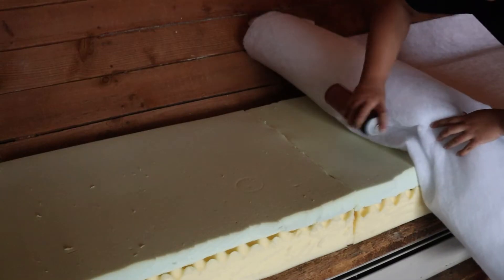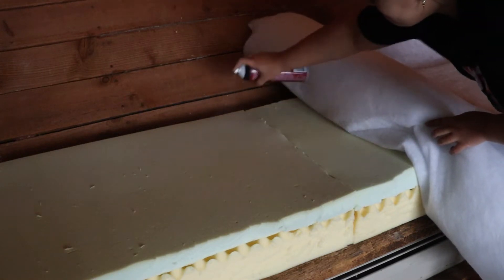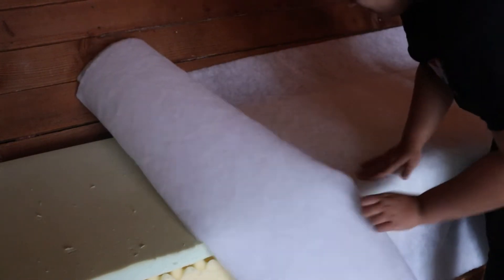Next I took some batting and covered the whole thing in it, again using spray adhesive. That step was pretty quick — the hardest part was when I had to flip the entire mattress over to glue the underside.